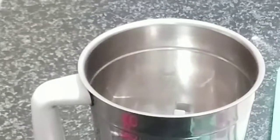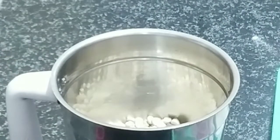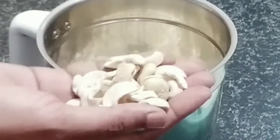We will grind the straw in the jar. In the mix jar, we will add some paste in the jar.